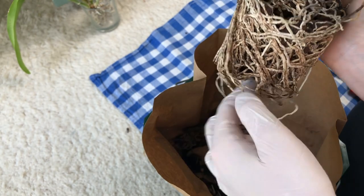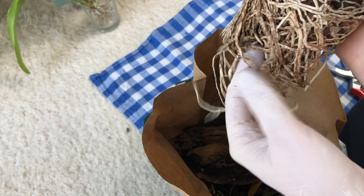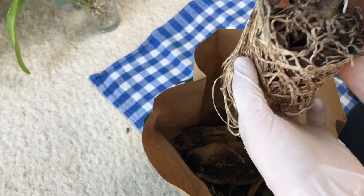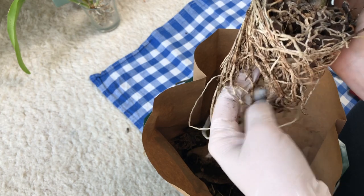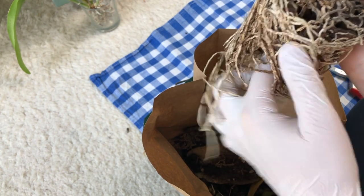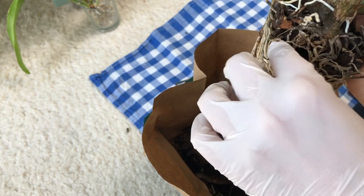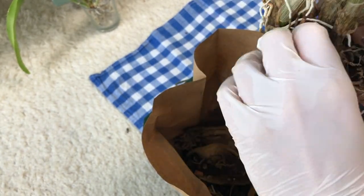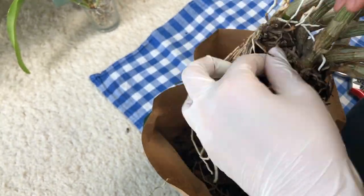I hope this plant won't be too stressed by this repotting. It would be so great if it didn't suffer too much, because it's really close to my heart. It's one of my lowest-effort plants, and I appreciate low effort in plants. It's one of my favorites.